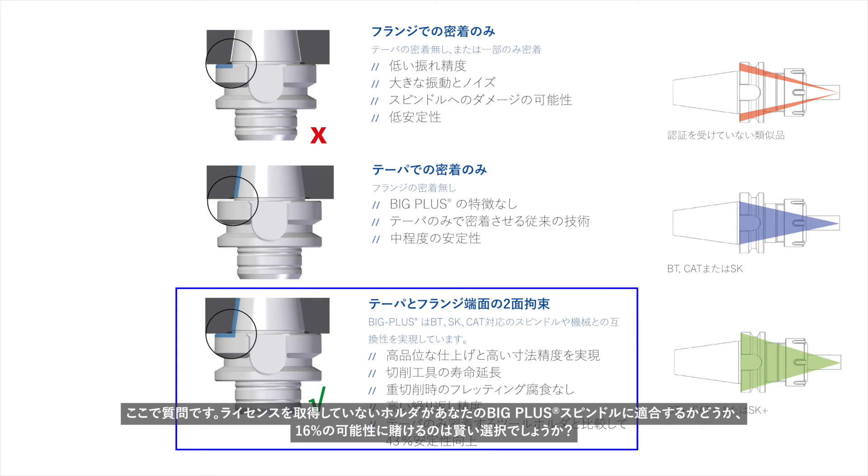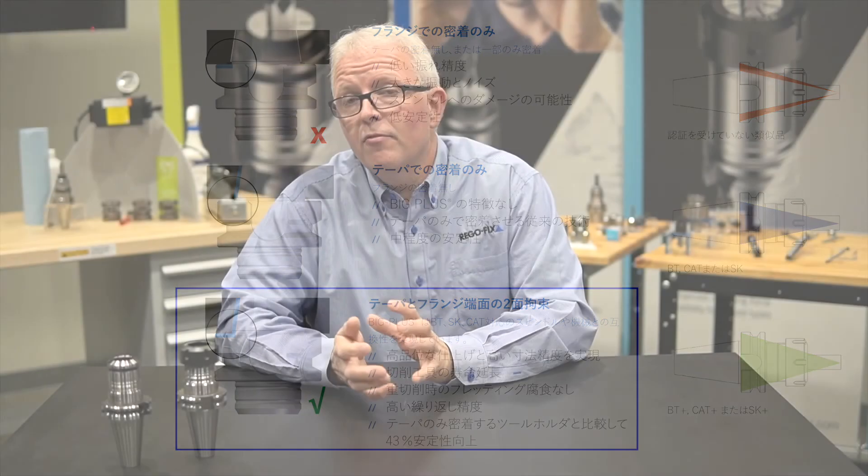The question you have to ask yourself: are you willing to bet your Big Plus spindle on a 16 percent chance that a non-licensed holder will fit? RegoFix offers a full line of Rego Plus tool holders in both the ER system and the power grip system, available in 30 taper, 40 taper, and 50 taper options.